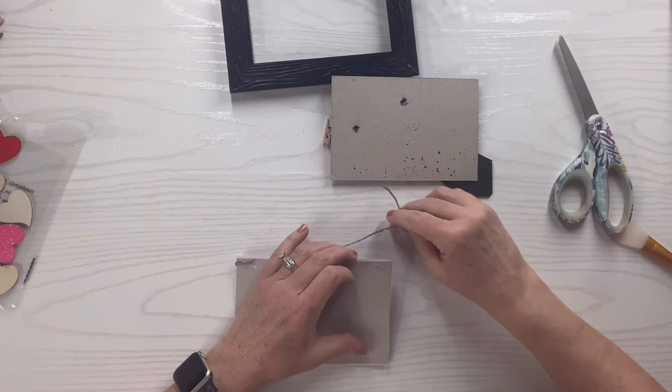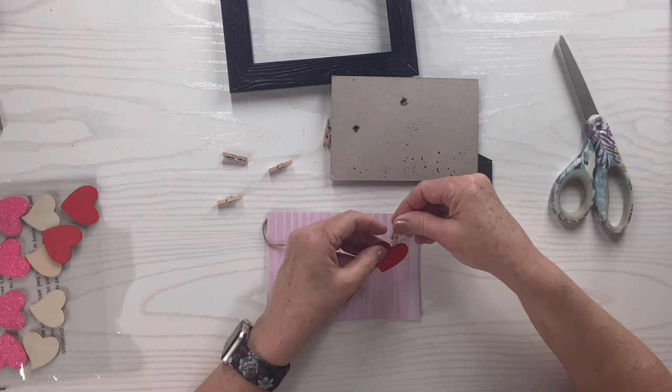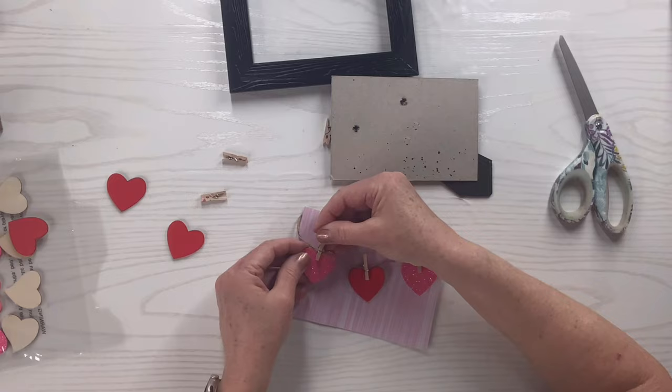I've got those little wooden hearts — I'm going to peel off the little stickers on the back and attach them with the clothespins to the jute twine. I started off with all red, then I thought the little pink glittery ones would look really pretty too, so I replaced the two red ones on either end with pink instead.